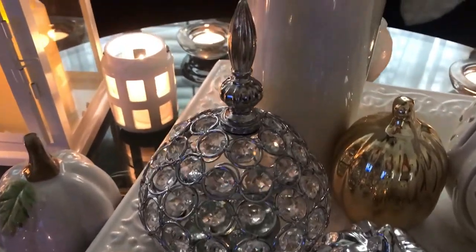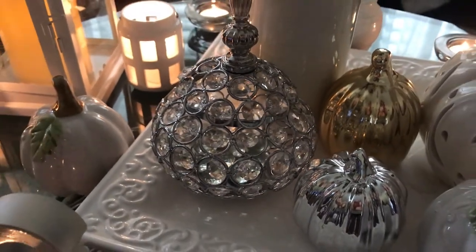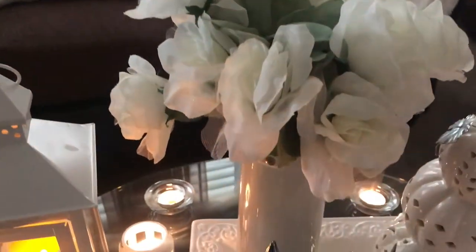Of course, you've got to have some bling on the table! I have some bling bling — this is a really beautiful decor piece. Then I have some white flowers in this white porcelain vase.